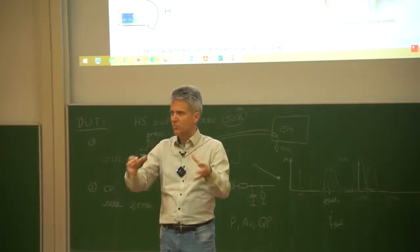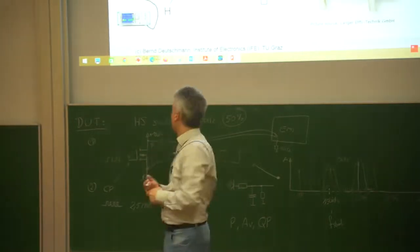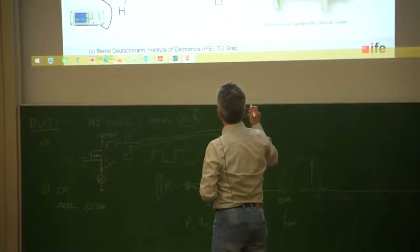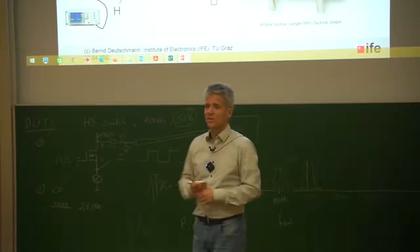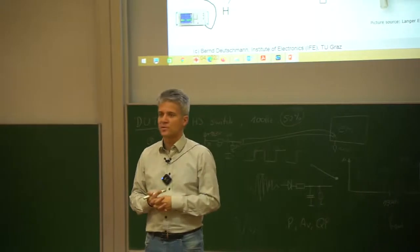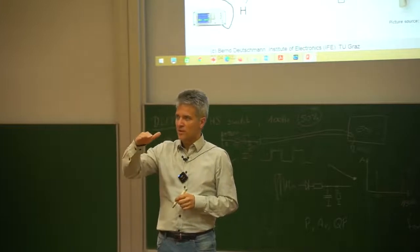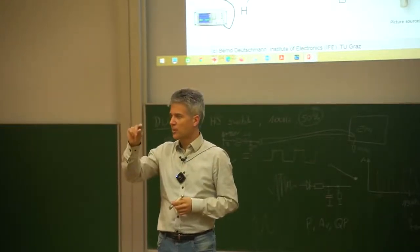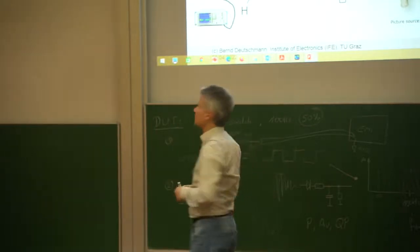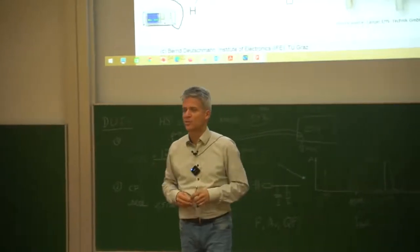We can measure both the H field and E field contribution of an IC in a standardized, well-defined mechanical structure. The big advantage is the extended frequency range — up to 3, 4, or 5 gigahertz depending on the design. Since the distance from the IC to the septum is smaller, we also increase the resolution and accuracy of the measurement.